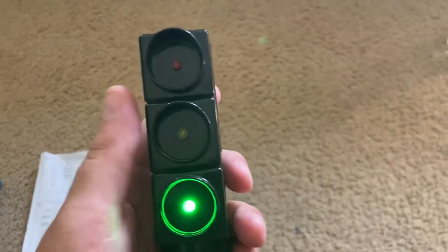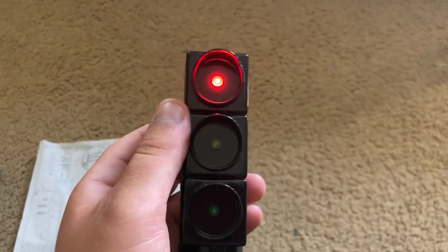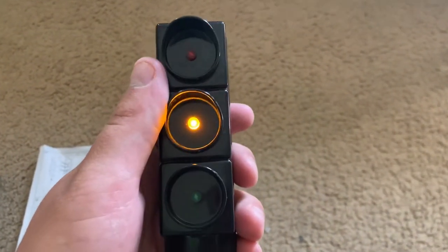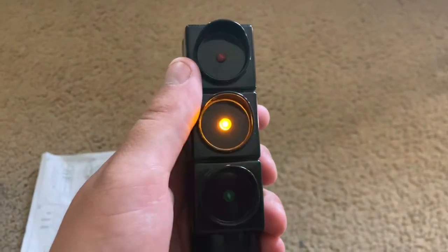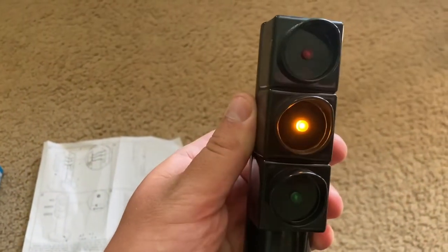I kind of wish I didn't buy it. If it worked just like a real traffic light, you could play with it. If you had, like, toy cars, or even had a child in a toy car that one could drive, they could pretend that they're traveling on the road with this light.